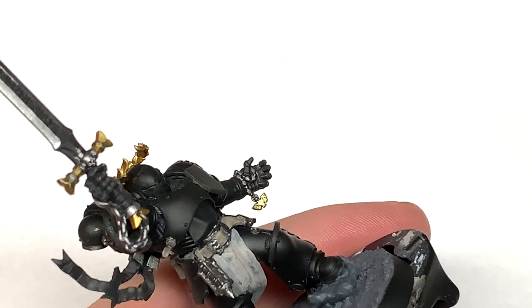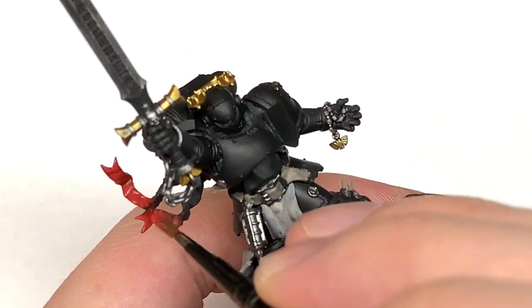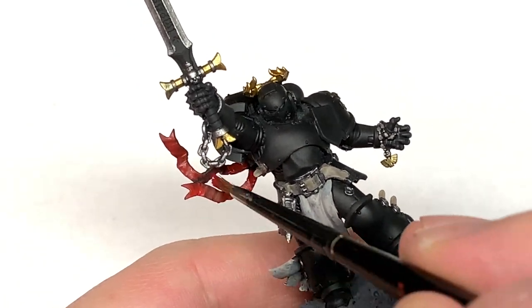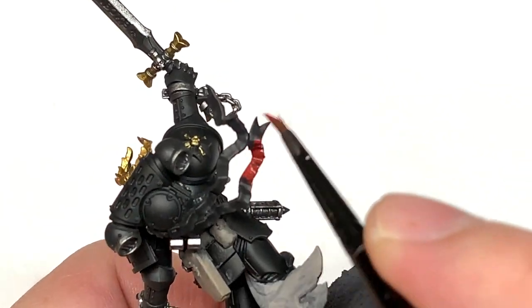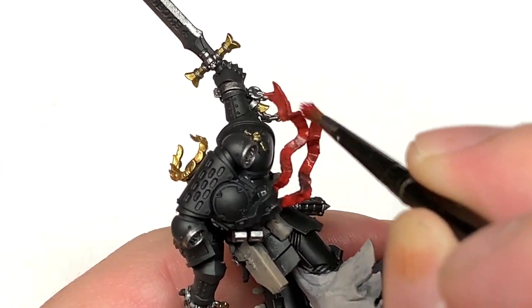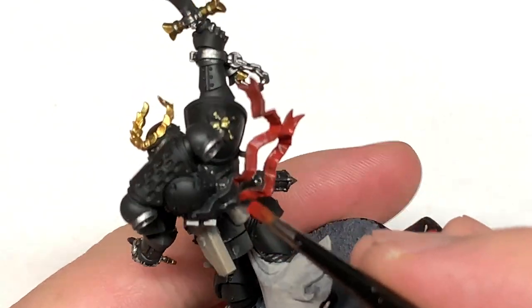Now Citadel Mephiston Red. I'm going to use this to do his eye lenses and the little parchment-y things hanging off the back. I'm going to do a start-to-finish video on them because they do look quite cool in red, so it will make a bit of a change for different chapters to have the odd red oath on there.